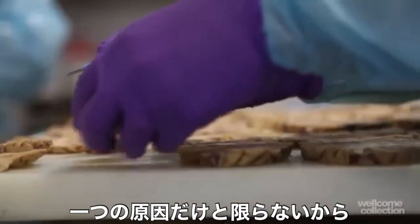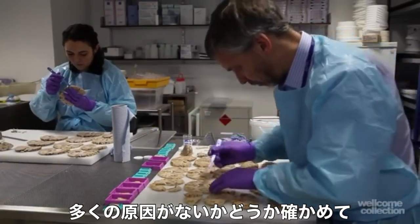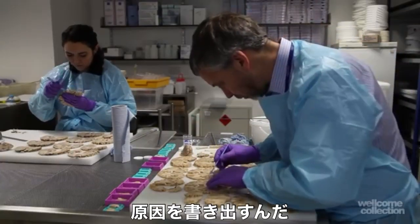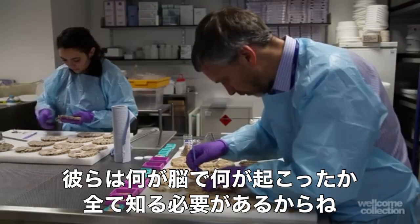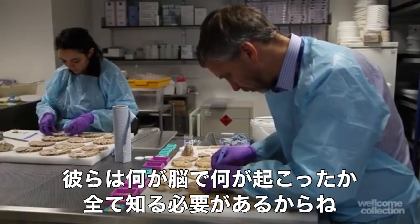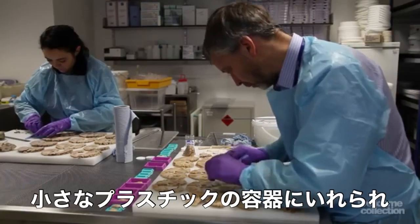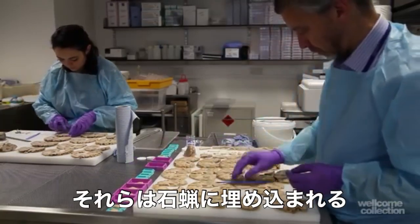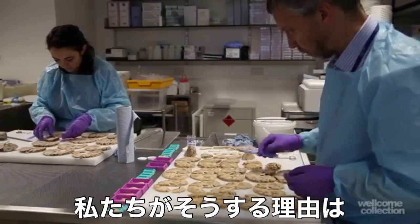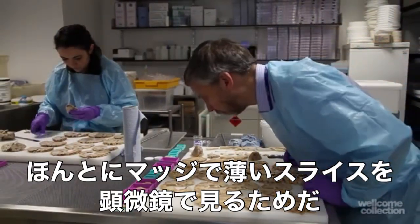We try to work out which pathologies are there, because it's not always just one pathology. We have to make sure that if there are multiple pathologies we write that down — and again it's very important for the researcher, they need to know everything that's gone on in the brain. The samples we take are put into small plastic cassettes, and these are then embedded in paraffin wax, so that we can get very thin slices to look at under the microscope.